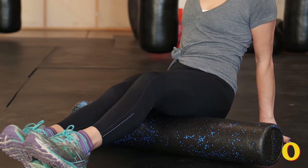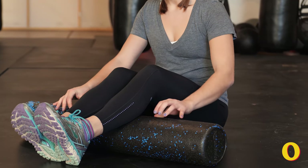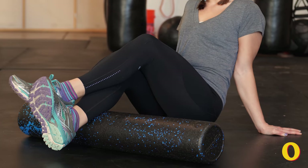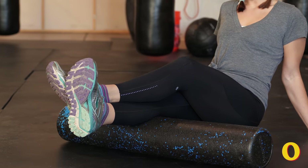To work into your calf muscles, lower your hips to the ground behind the foam roller. Place the roller underneath the widest part of your calf and cross your opposite leg over it. Bend and straighten your leg five to ten times. Explore turning your toes to the left and right to work into different parts of your muscle.